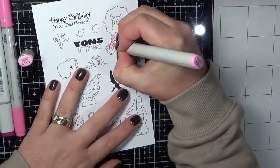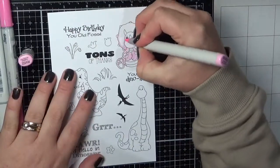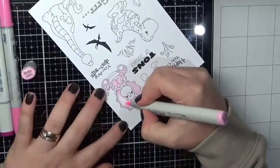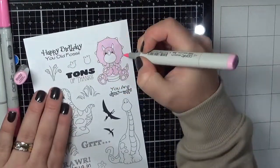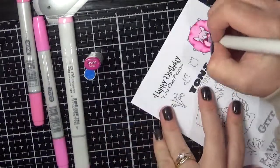I have inked them all up using my NISTI stamping tool and stamped them all out at the same time onto some Express Set blending card. I am colouring all of the images up using Copic markers, and I will work my way through and then I'll have three cards for you.